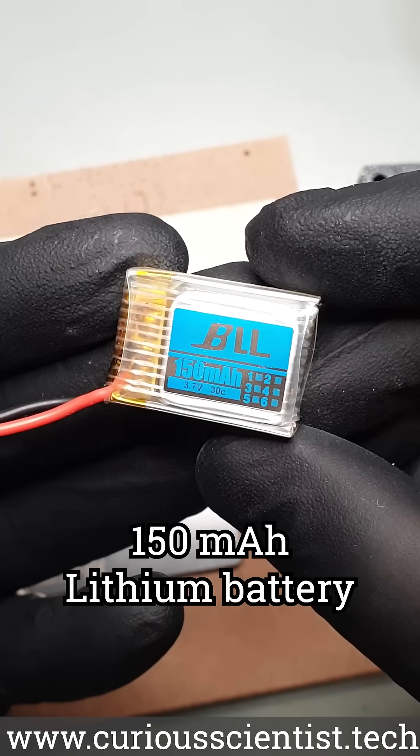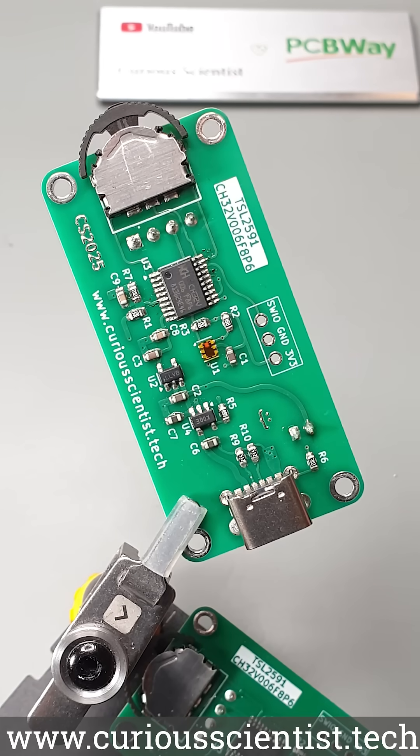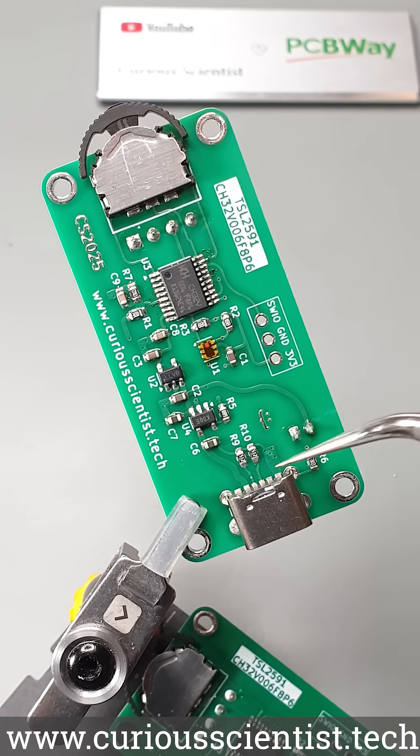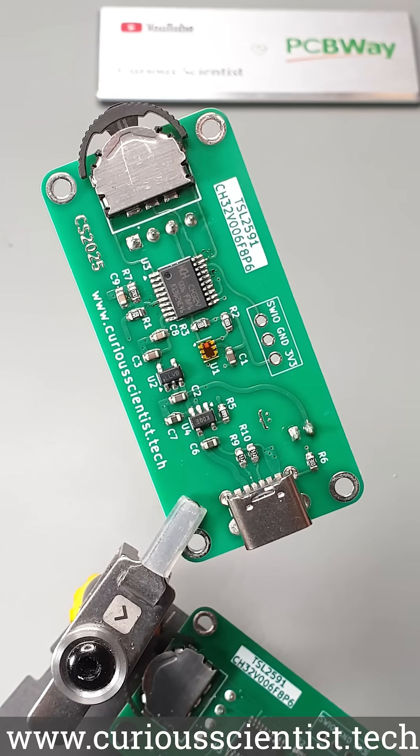The device is battery operated, so a battery management chip is also included on the PCB. The battery voltage is monitored through a voltage divider and a filter circuit. The power for charging is provided by a power-only USB-C connector. Since the light meter chip is only 3.3V compatible, a low dropout voltage regulator is also incorporated in the circuit.